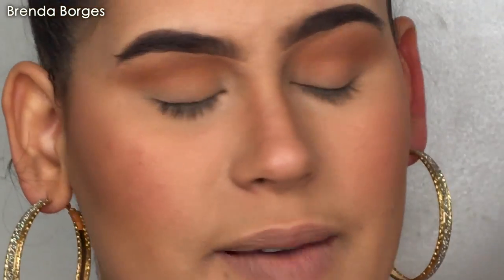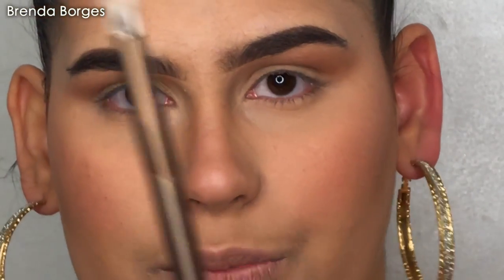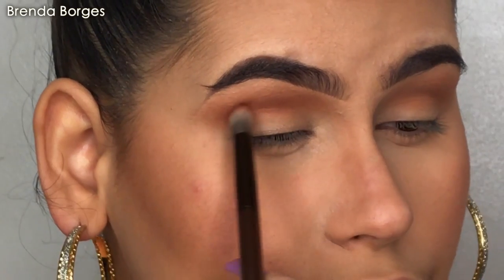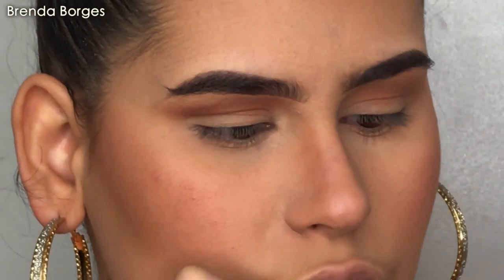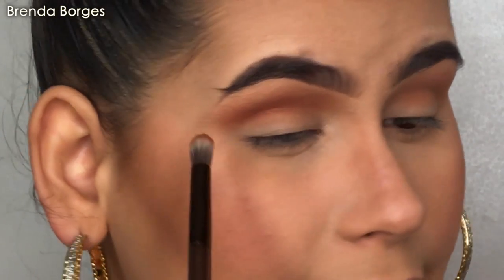We're going to grab one of my favorite shades in this palette, which is He Devil right here. We're also going to be using the same eyeshadow brush that came with the palette. It's dual-ended and we're going to use the one that is a little bit more tapered. It's kind of really hard on the eyes, but hopefully it does the job — it's not my usual go-to, I just wanted to try it out today.